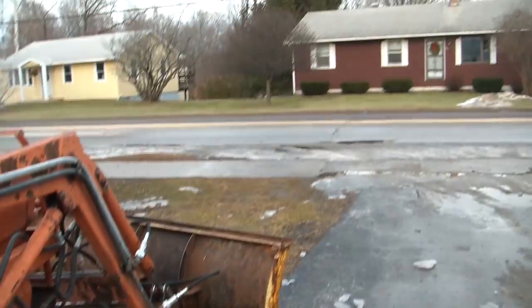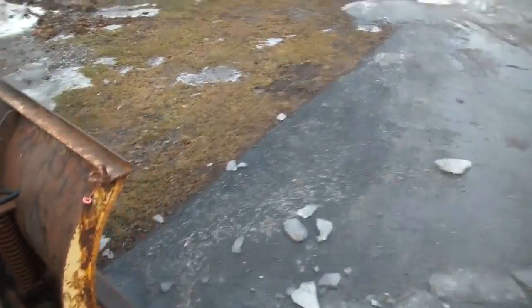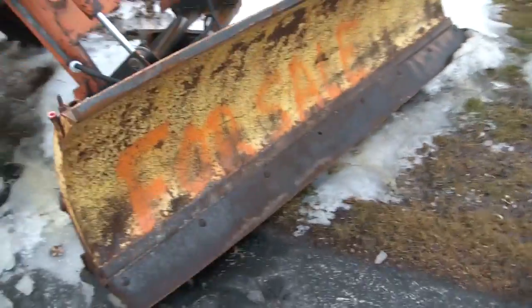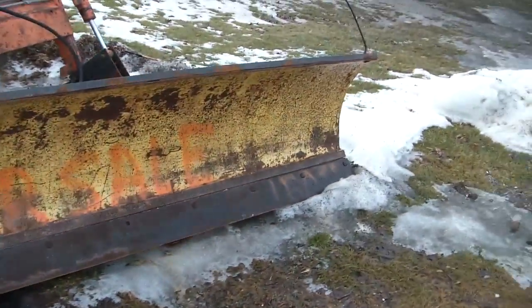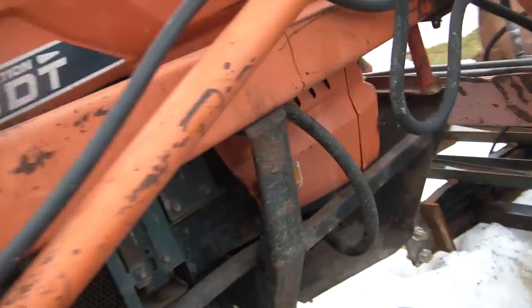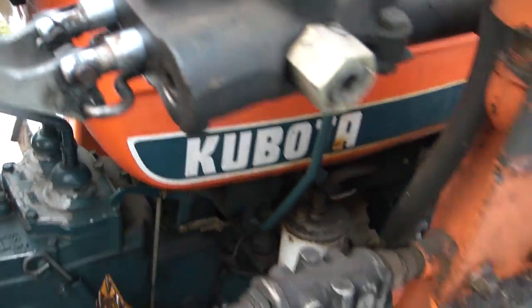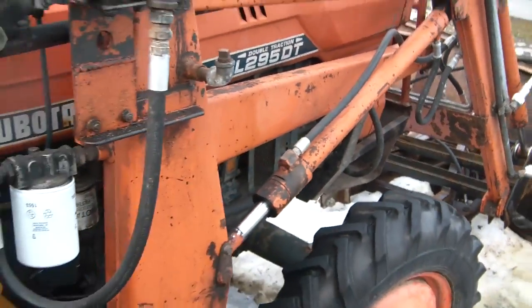I hate leaving it down by the road so close because everyone stops and looks at it and thinks it's for sale. It doesn't help that it actually says for sale on the plow. But if I fire it up, that front pump will just keep pumping and I'll lose all my oil out of there, and I don't want to burn that pump out, so better wait.